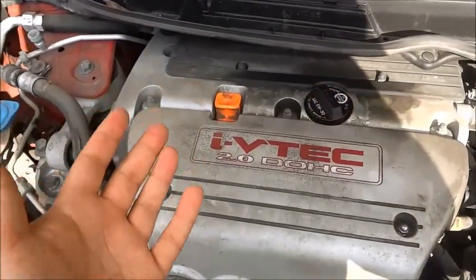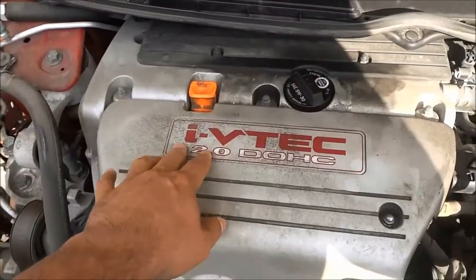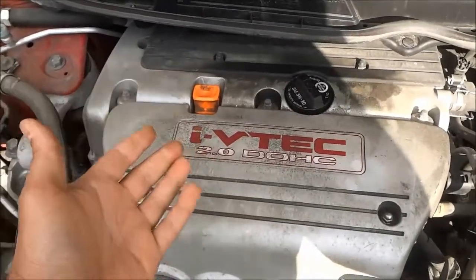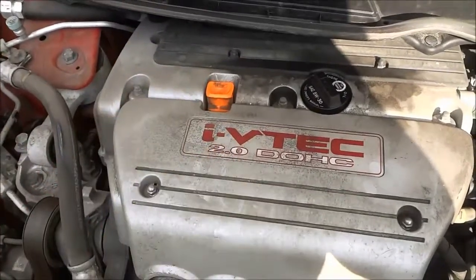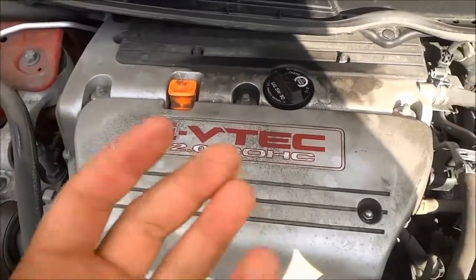Now that I've checked the oil level of the engine, I have determined that there isn't that much oil in the engine. It is actually really, really low on oil. So I'm going to have to add quite a bit of oil to the engine.